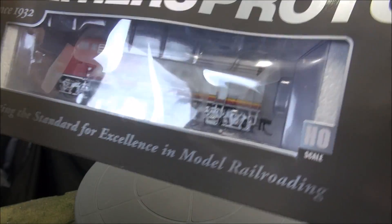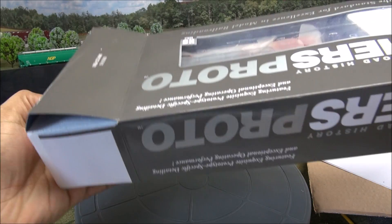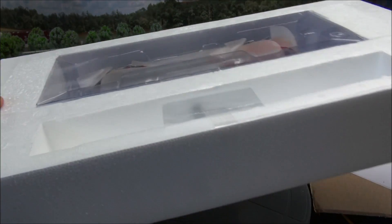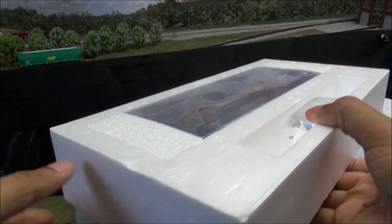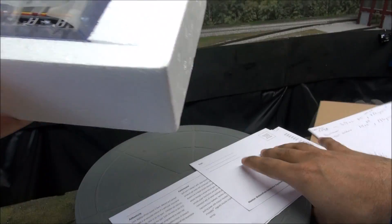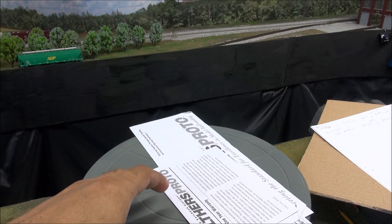I'm trying to get this bad boy out of here. There we go — just took a little gravity assist. So you saw the Walthers Proto box. They redesigned that a while back. Pretty nice. Got some documentation in here, we'll take a look at that quickly.